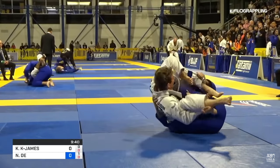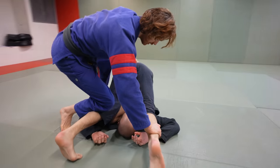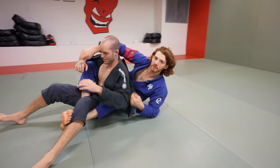One more time, full speed: pin the feet over the head for the stack, drop my right shin, switch the hand, throw the left foot in, drop, and take the back.